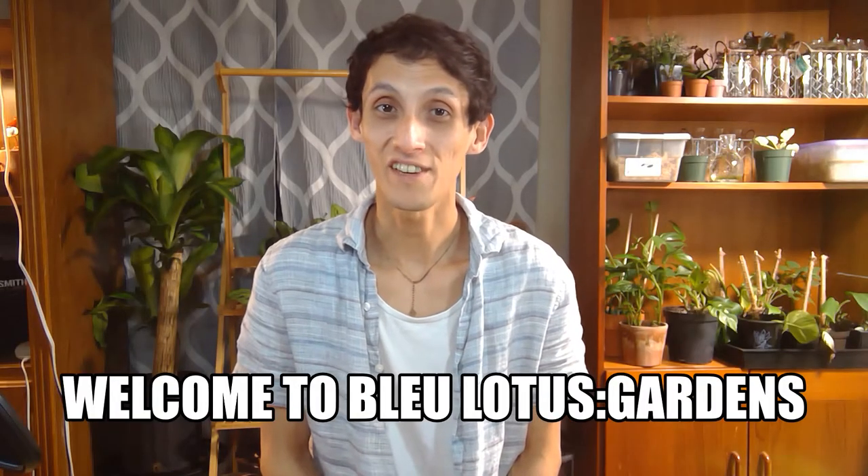Hi everyone, welcome to the Blue Lotus Gardens. How are y'all doing today? If you're new here, my name is Blue Phoenix. I make fun planting videos and I also share my plant vlog on Wednesdays of my daily life and also as a small plant shop owner.